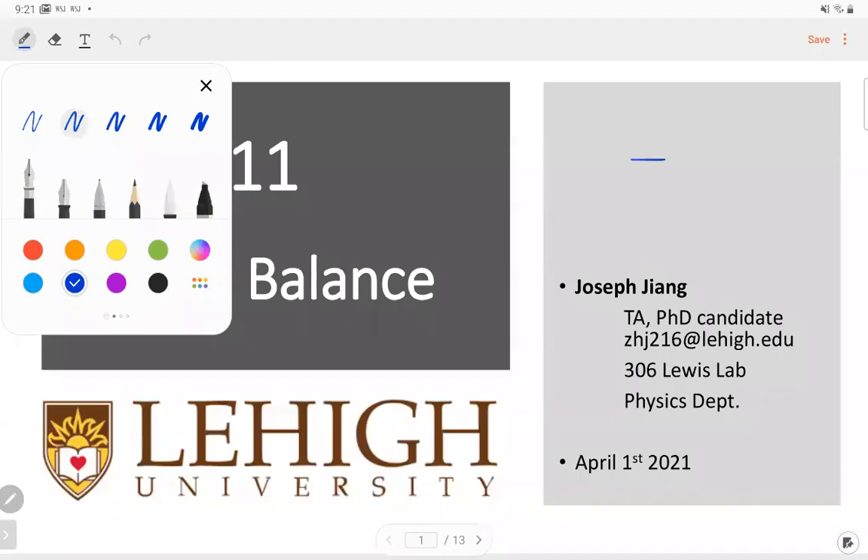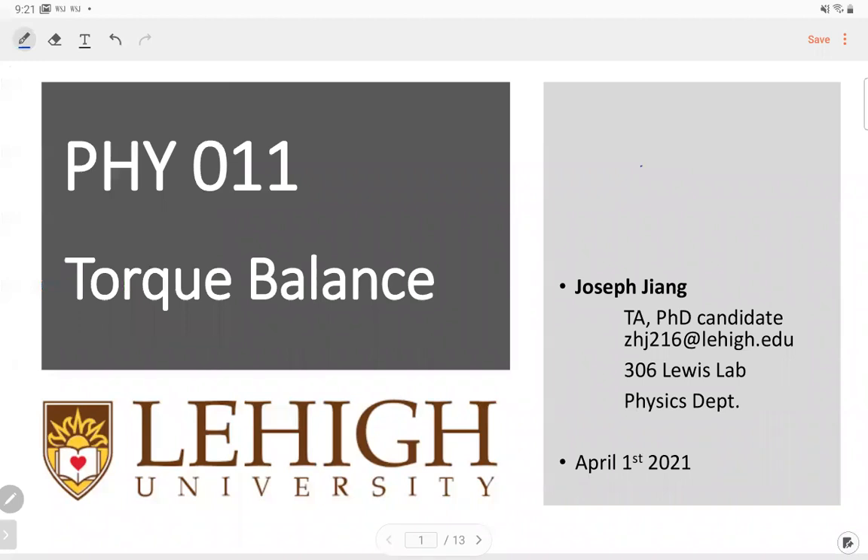Good morning, everyone. Can you see my screen? Okay, good.